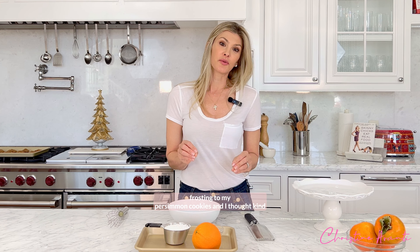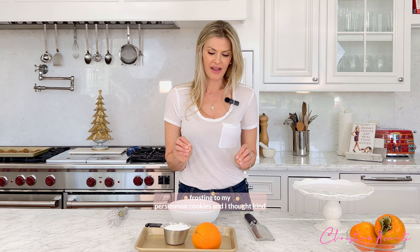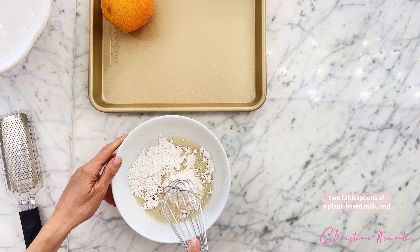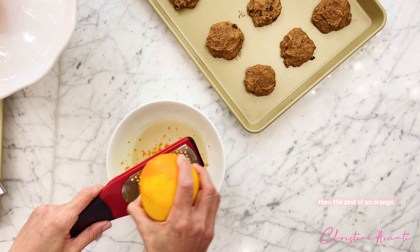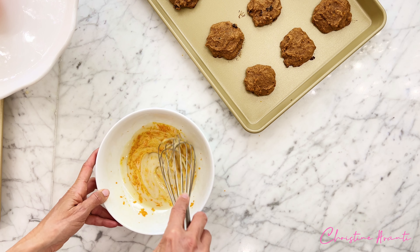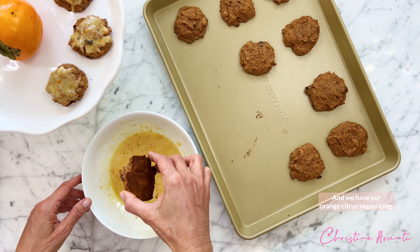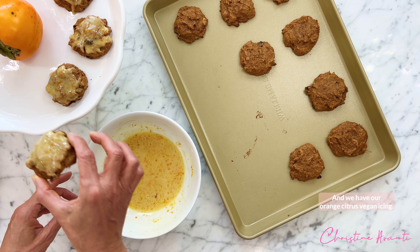I decided I want to add some citrus frosting to my persimmon cookies — kind of a last-minute decision. So I'm going to do a vegan frosting: one cup of powdered sugar, two tablespoons of a plant-based milk, and then the zest of an orange. And we have our orange citrus vegan icing.